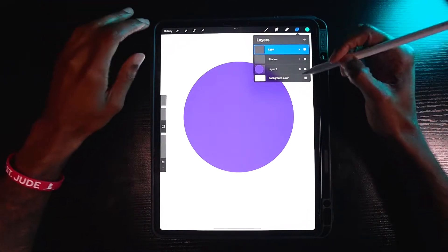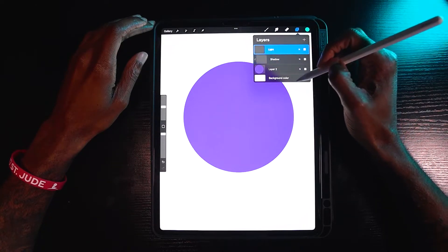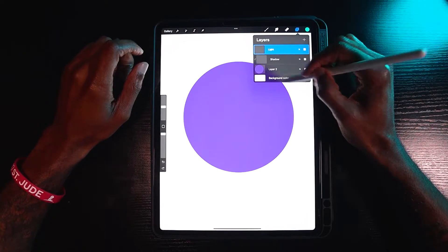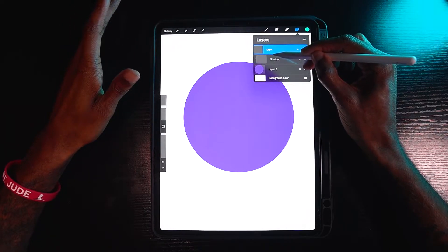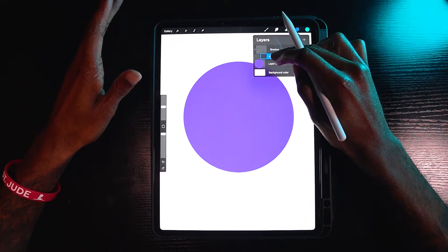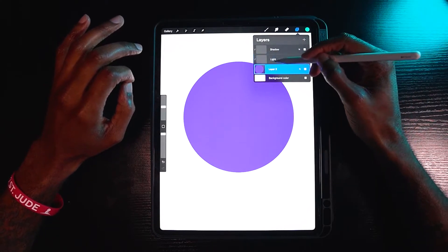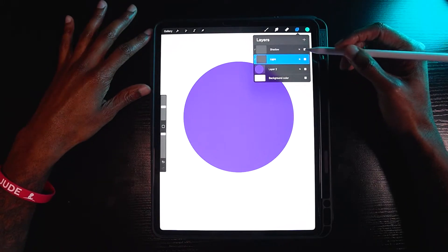Remember to activate a clipping mask, you select a layer and tap clipping mask — do that for both layers. You can also do it a different way: if your middle layer is already clipped to the base, you can drag a new layer and hover it right underneath the first clipping mask, in between the shadow and the base. Boom — you automatically have a clipping mask.